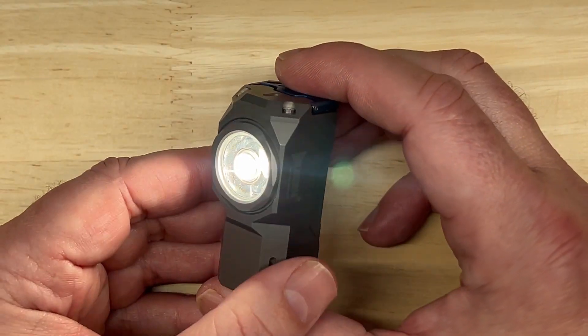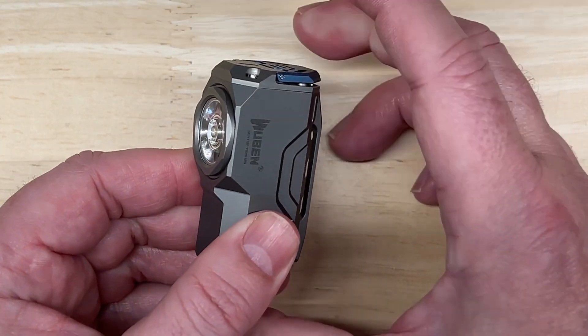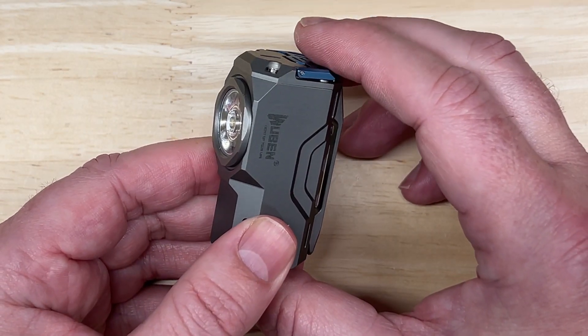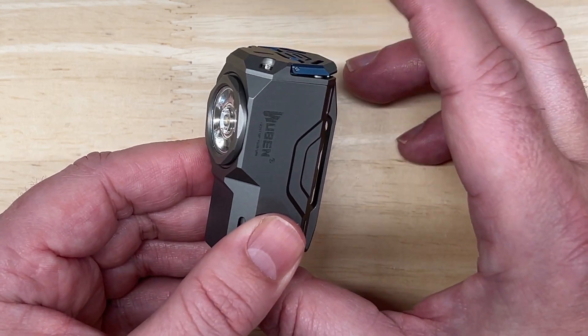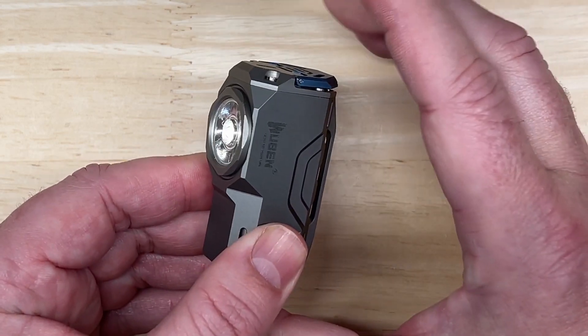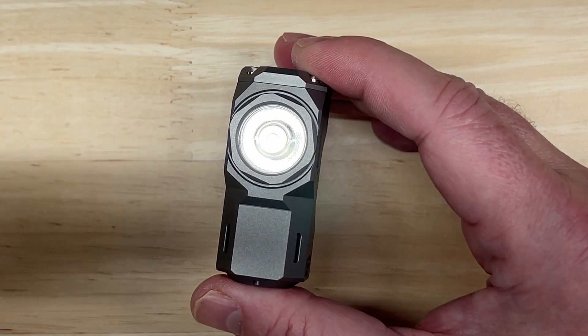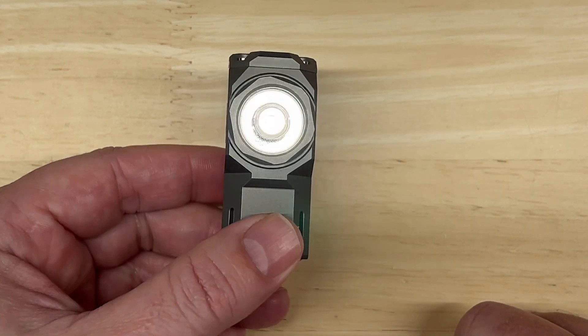You can also reset it. When the flashlight is locked, click once, then double-click, then triple-click the button. The flashlight resets to low mode, indicating the button lock is released and brightness levels are reset to default.